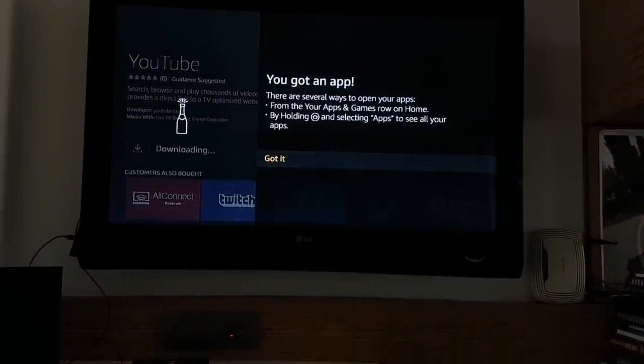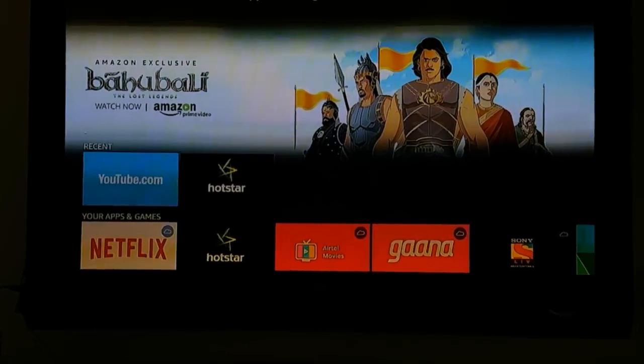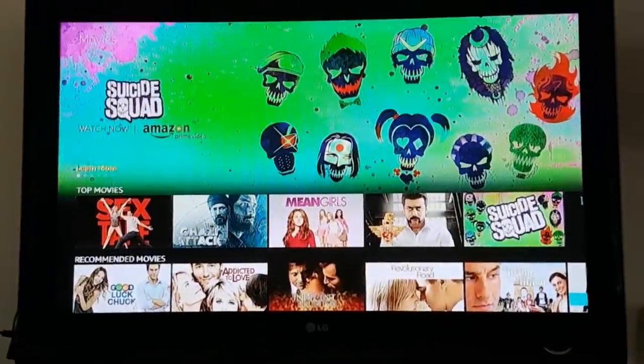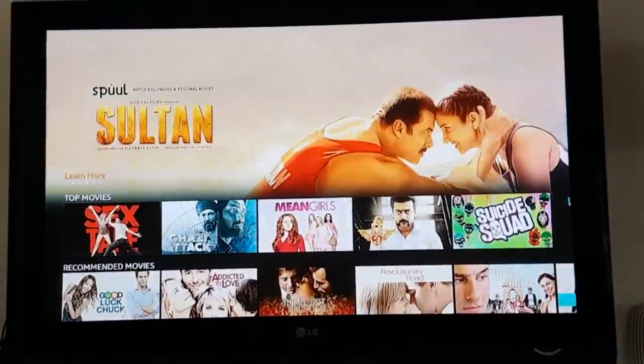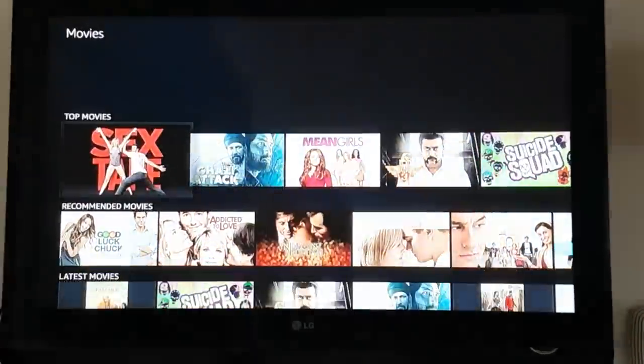I'll shortly be making a full review where I'll cover all of these experiences on the Fire TV Stick. A quick restart fixed the technical glitches I was facing and I could see all the Amazon Prime movies and TV shows.